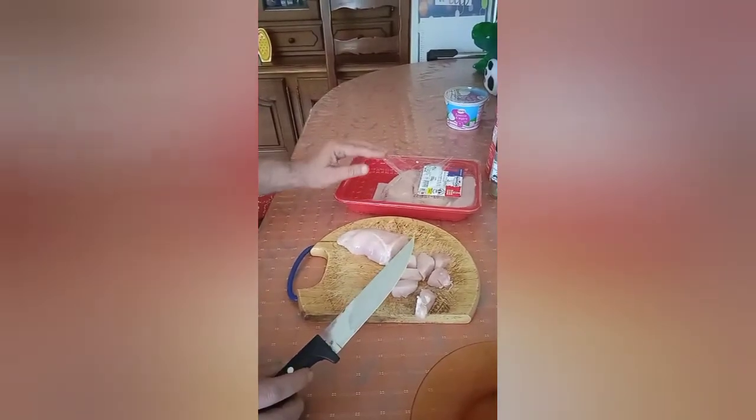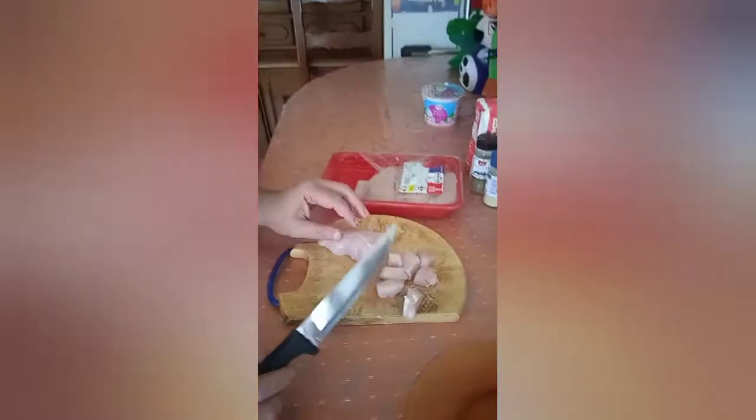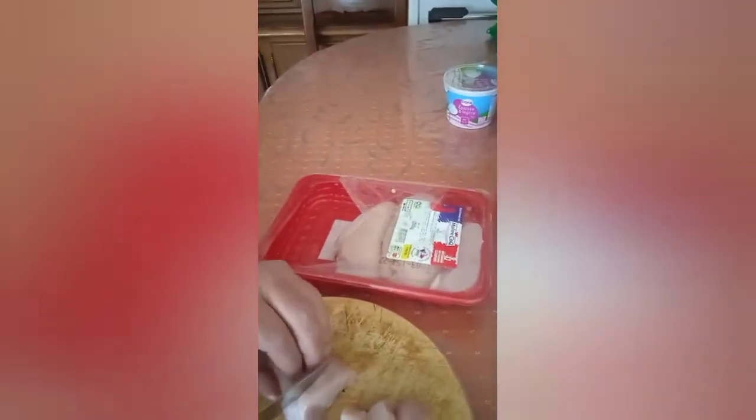Maybe you need about one kilo of chicken, that's all. I'll continue with that and we'll get it in the pan later.